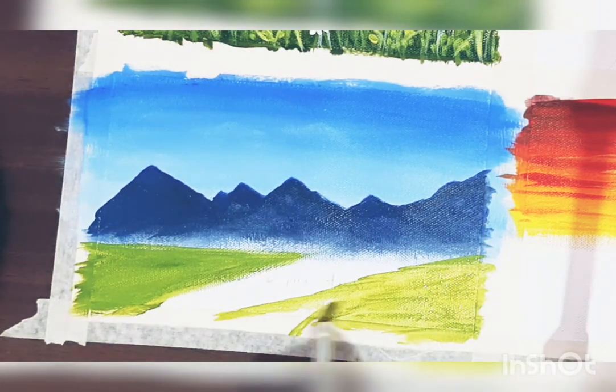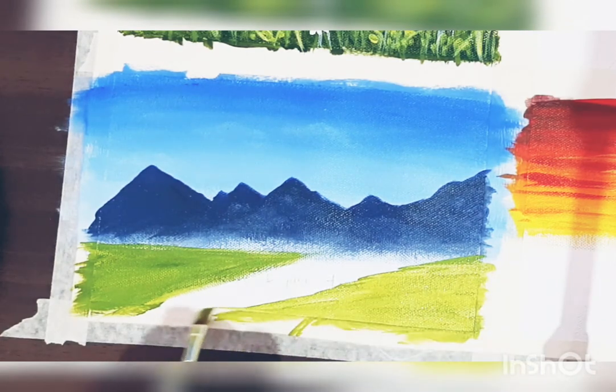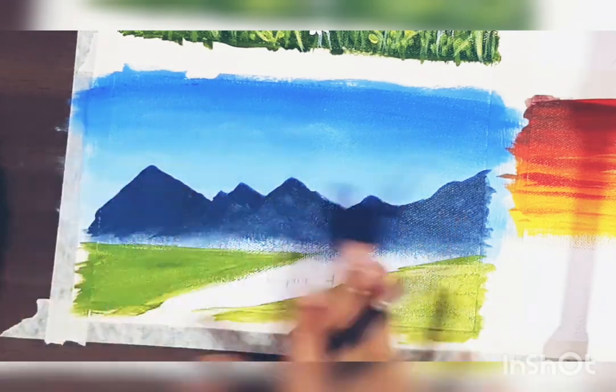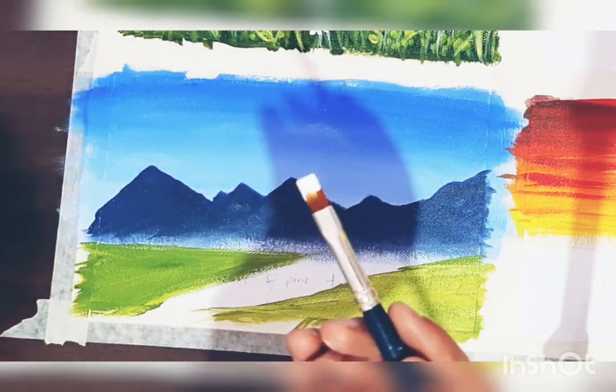After you are done with the mountains, you can paint the remaining portion — I am painting it with green color, or any shade of green you have. You can also leave it for now; we'll paint trees and grass here later.